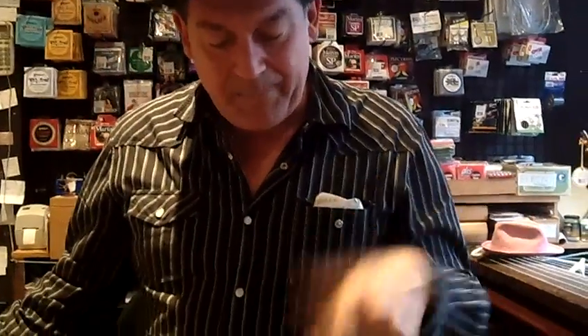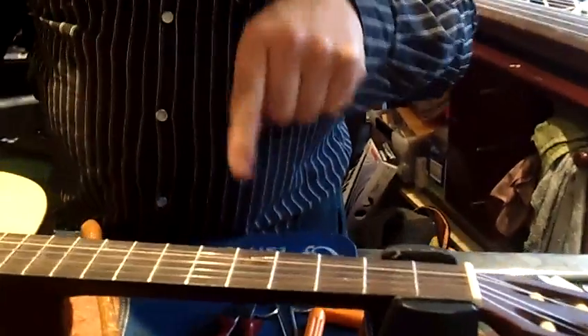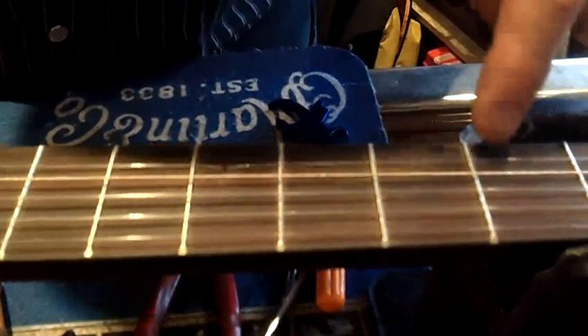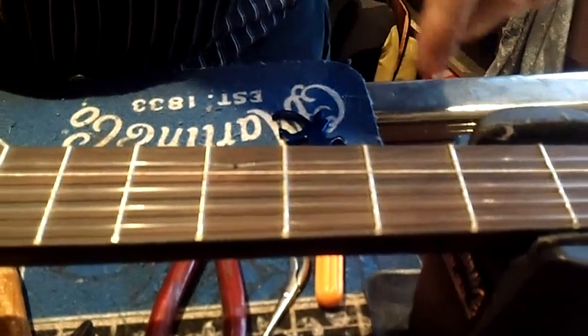What we've done is put a banjo capo spike in the fingerboard at the fifth fret, just behind it, and this stops the string at a higher position. It essentially turns this guitar into a banjo.